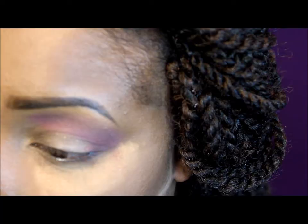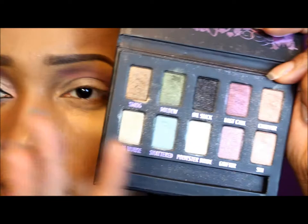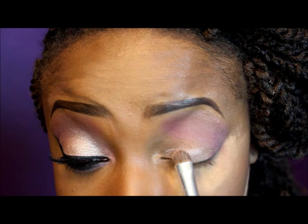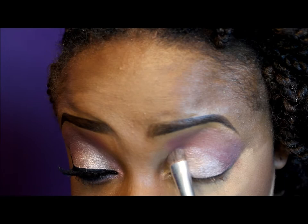I'm going to take my flat eyeshadow brush and go into my Urban Decay palette. I'll use the color sand and then go back on top of that with the color chopper to tone it down and make it more nudish. I'm applying these two colors with my flat brush. Then I'll go back into those purple colors and use my blending brush to blend everything together.